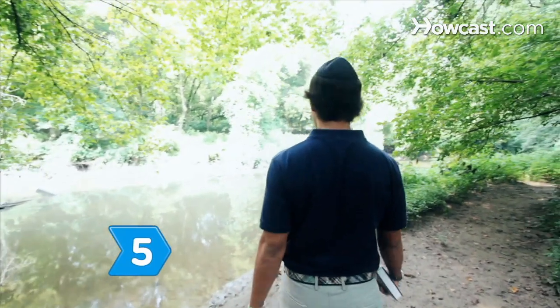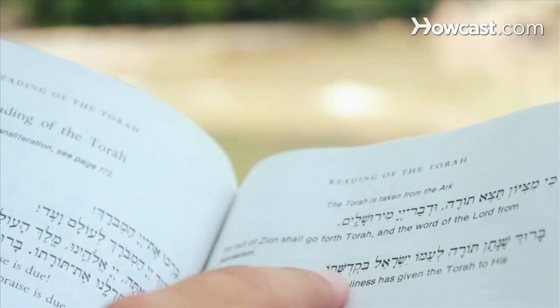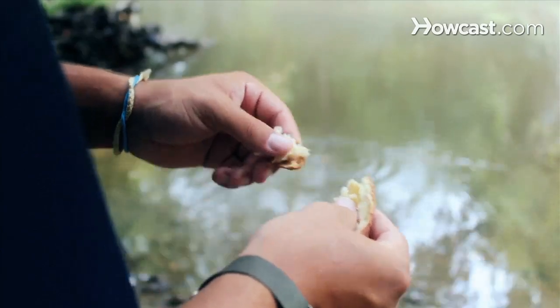Step 5: After services, follow the rabbi to a flowing body of water for a ritual known as tashlich. Some tashlich ceremonies include tossing bits of bread into the water to symbolize letting go of your sins.